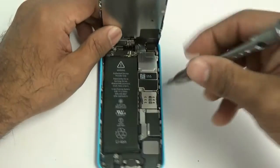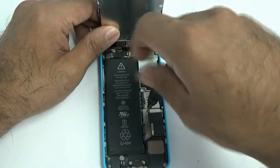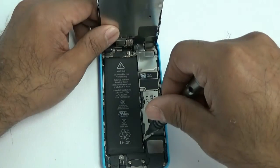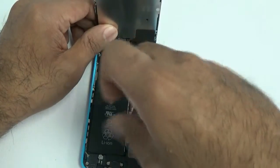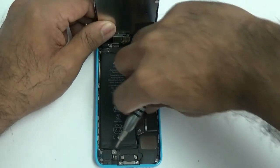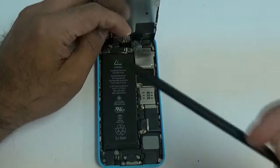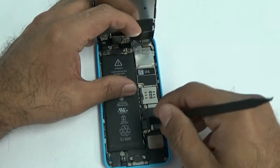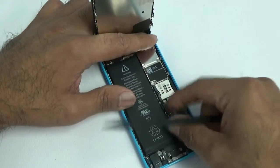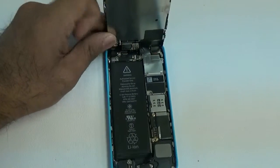Using our micro Phillips double-zero screwdriver, we're going to disconnect the battery. There are two micro Phillips screws covering a little metal shield — remove those two screws, remove the shield, then disconnect the battery flex cable. Use a nylon spudger on any flex cables; you never want to use metal as you don't want to cause electrostatic shock. Always use plastic or nylon.